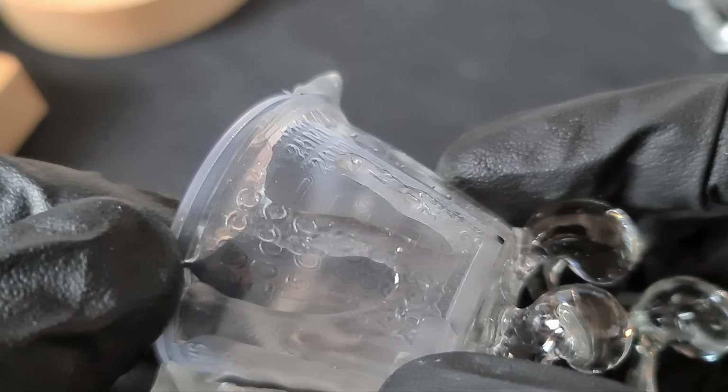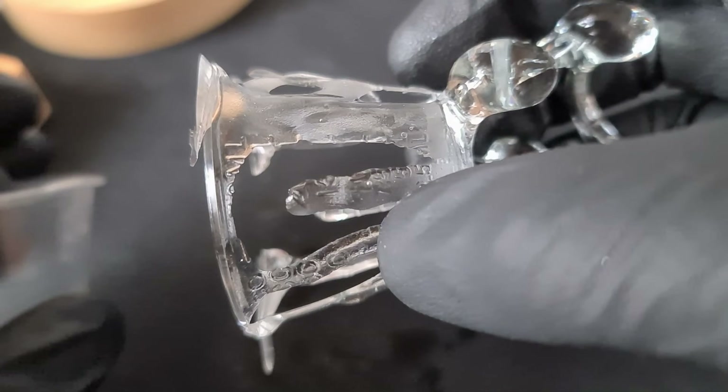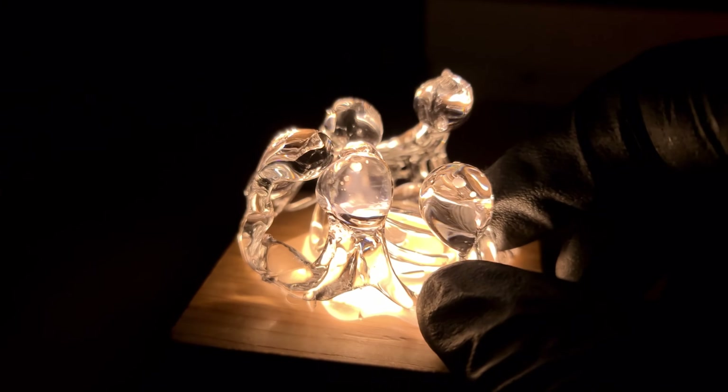That took some working and you can see the lettering, so I'm going to have to go over the inside just to hide that. Okay, so this is the one that I'm calling 'the guardians'.